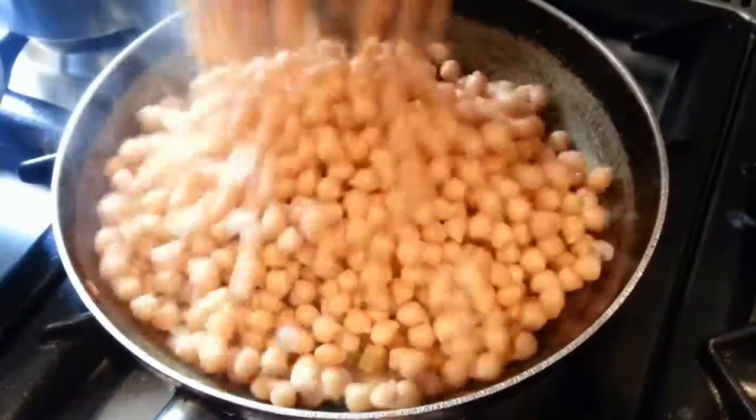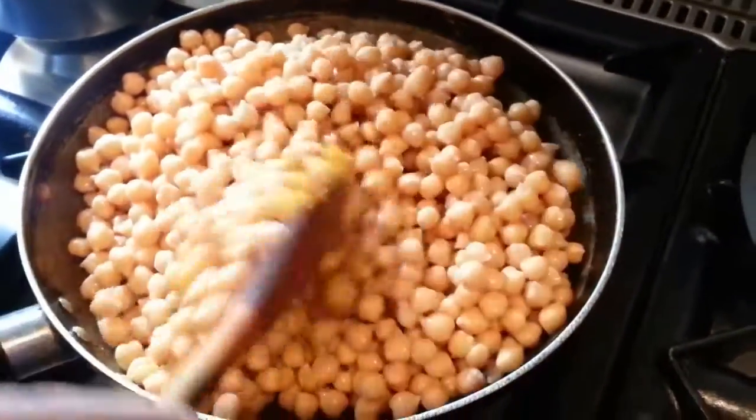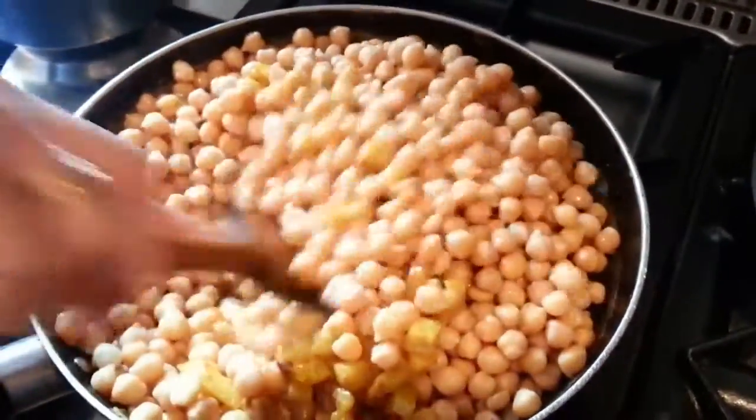Now we're putting the chana — the chickpeas — in. Mix the oil in and mix the potato and chickpeas together.